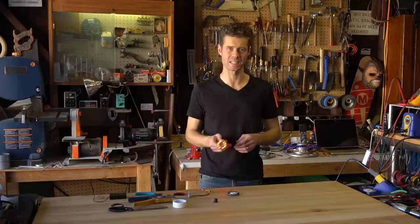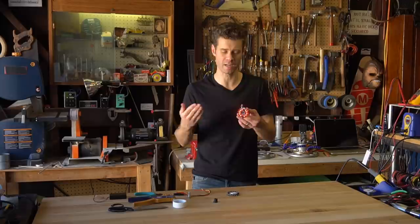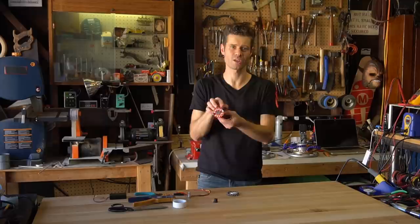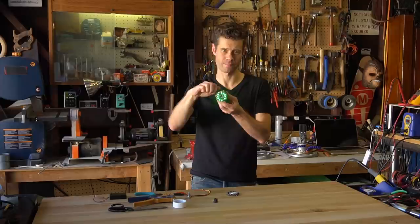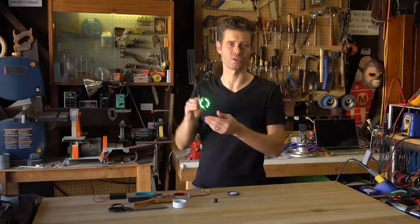The Circuit Playground has NeoPixels which can be pretty much any color we want, and it has an accelerometer that we can use to change that color based on tilt. What I've done is taken a battery pack, the Circuit Playground, some alligator clips, and a potentiometer just to adjust the brightness. I've put these together and written a small piece of software that changes the color based on the tilt. Let me show you how to put your own together.